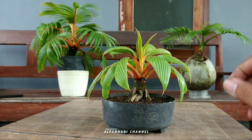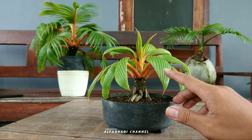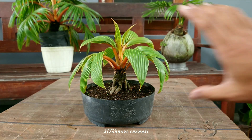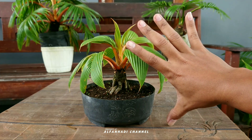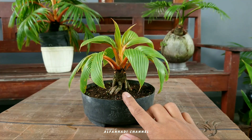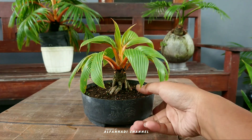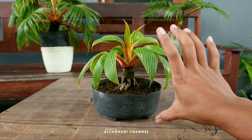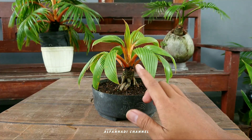Oke, yang pertama ini jenis kelapa gading oran, usianya sekitar satu tahunan teman-teman. Size-nya sangat kerdil, tidak lebih dari satu jengkal. Jadi bonsai kelapa mame itu seperti ini teman-teman, dengan pot yang dangkal dan ceper, dengan media yang sangat sedikit, ukuran bonsainya pun juga kerdil. Itu yang disebut bonsai kelapa mame.